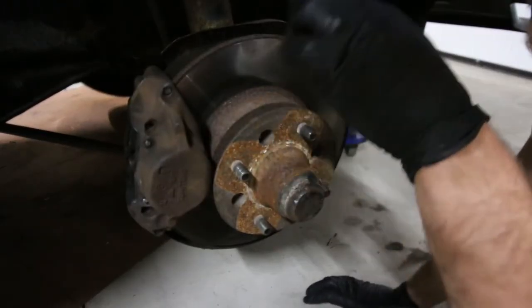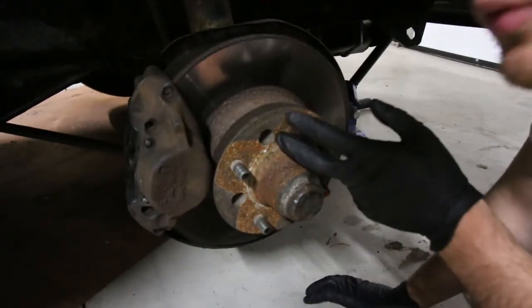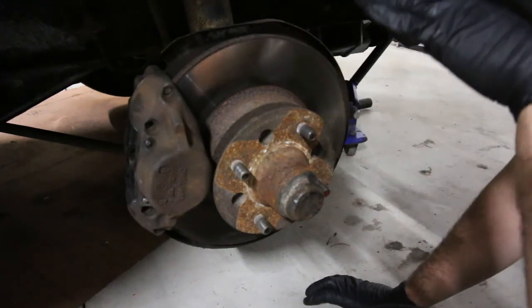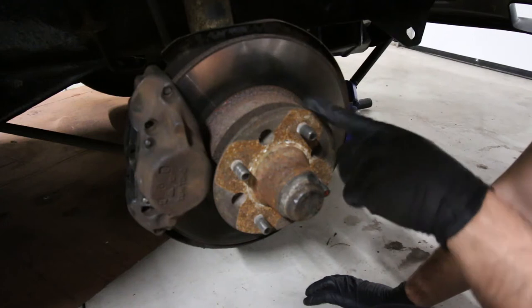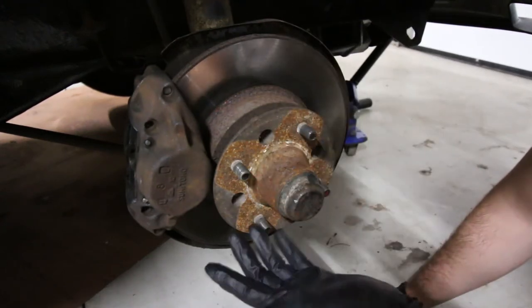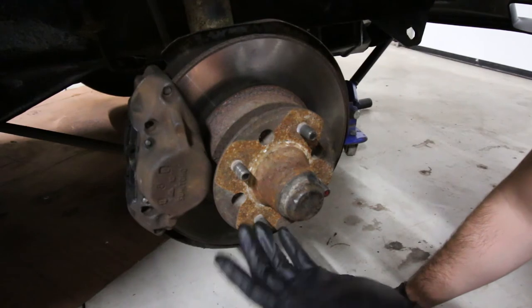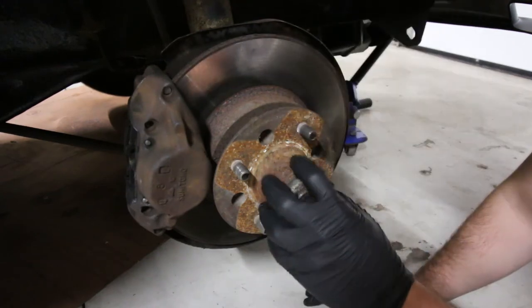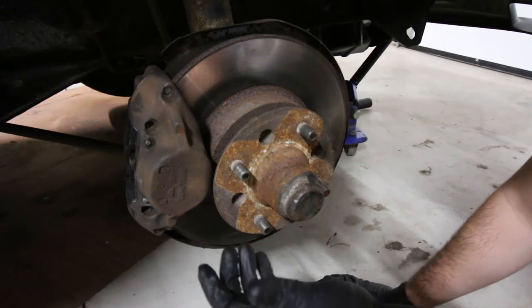The rotor is behind the hub. So this is where the wheel bolts on — this is the hub here. The rotor sits behind; it's actually bolted to the hub. It's a two-piece system. It works fine. The only issue is that when you want to change the rotor, you have to take the hub out. So that's fine, we'll do that.